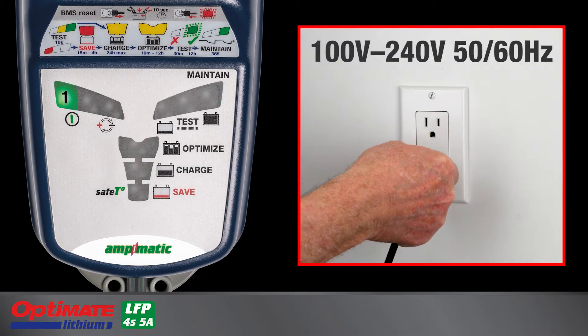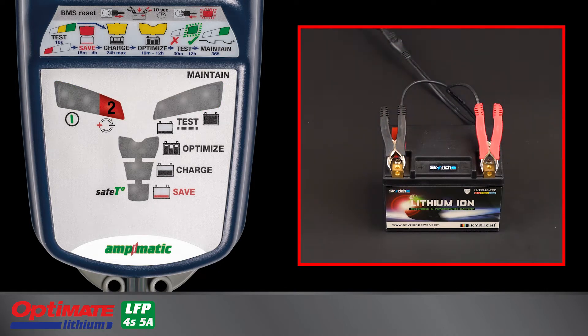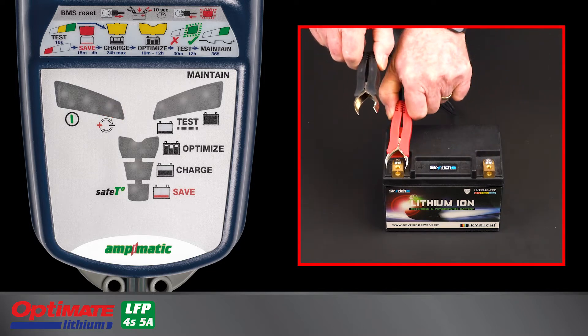Lamp 1 lights when the OptiMate lithium is connected to AC power. Lamp 2 lights if a battery is connected in reverse polarity. Correct the connection before charging the battery.